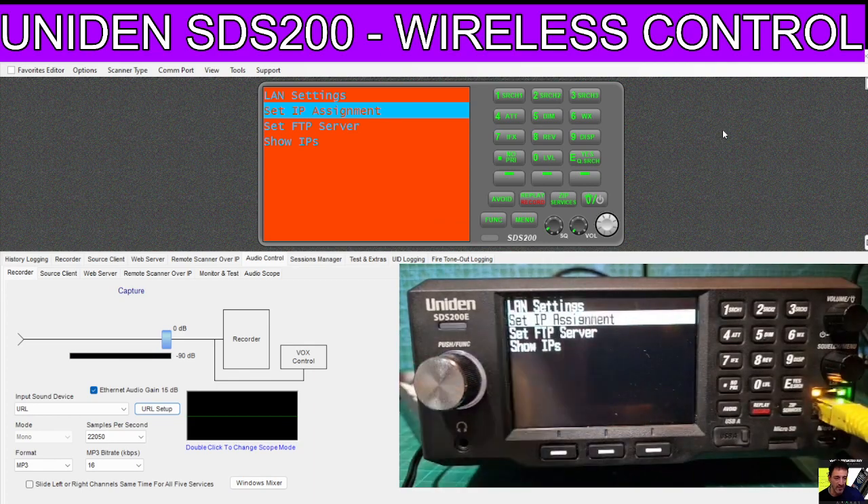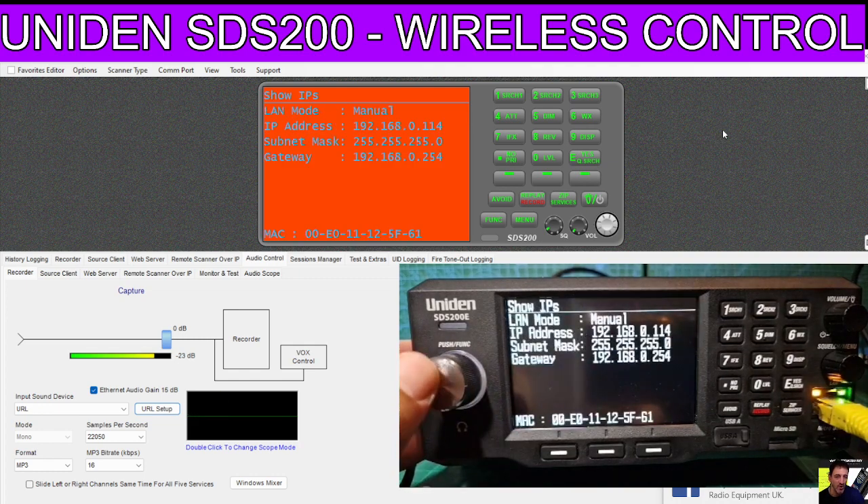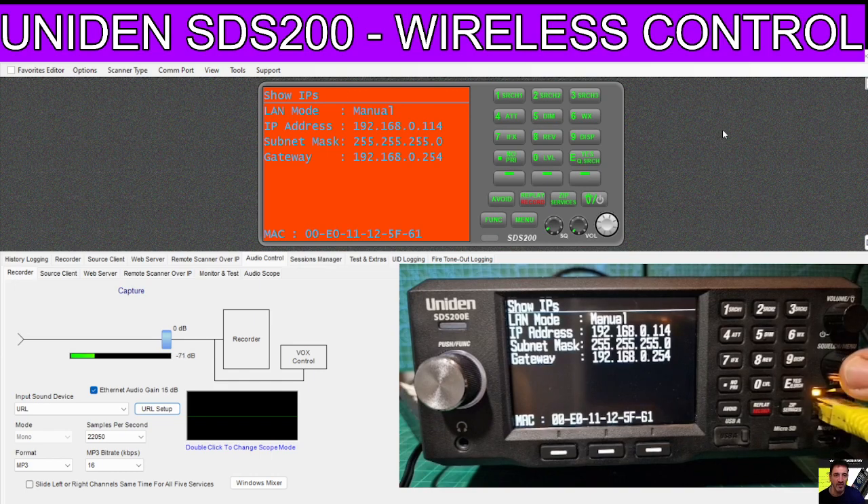Mine's already flashing - I didn't have to turn it on. If you have to turn yours on, just enable it. Otherwise we can go down and select Show IP, and there's all the numbers we need. We only really need the top one, which is 192.168.0.114 - yours may be different.